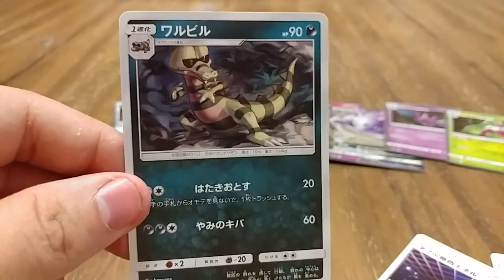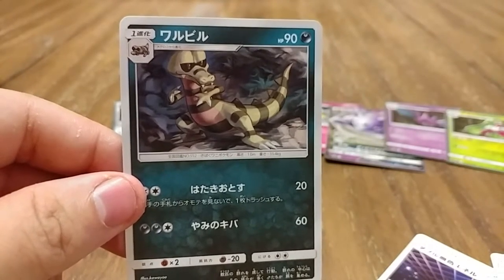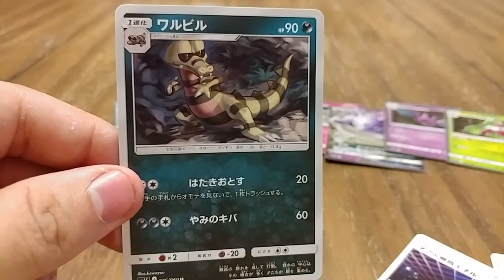Tune in next time where I open up the second half of this box. See you later!